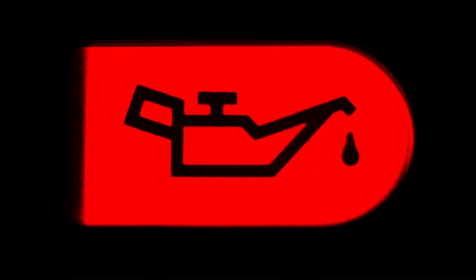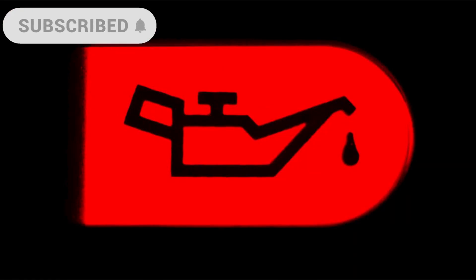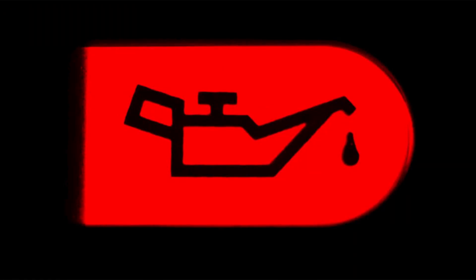Low pressure warning light coming on and off randomly. If you notice the low oil pressure warning light flickering or turning on and off unpredictably, it could be a sign of a malfunctioning oil pressure sensor. The sensor may be providing inconsistent readings, causing the warning light to behave erratically.